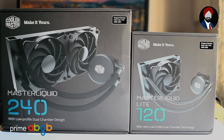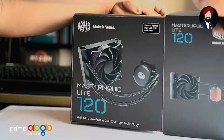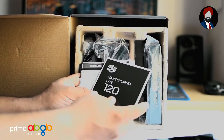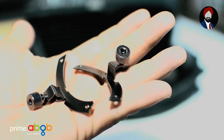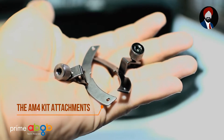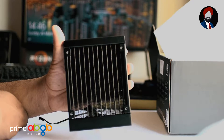It goes without saying that we are thoroughly excited to give you a sneak peek into these Cooler Masters. The box contents are appropriate to their application and the installation of the cooler itself is a breeze, and that is why we shall focus only on the AM4 kit, which is responsible for running the Ryzen system for many enthusiast builders out there.